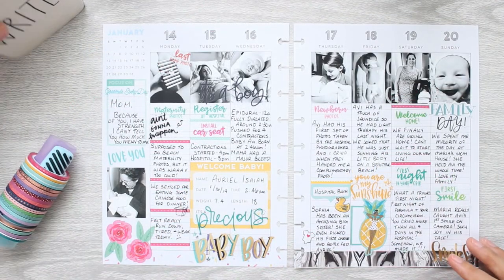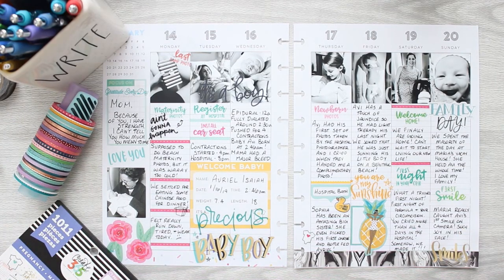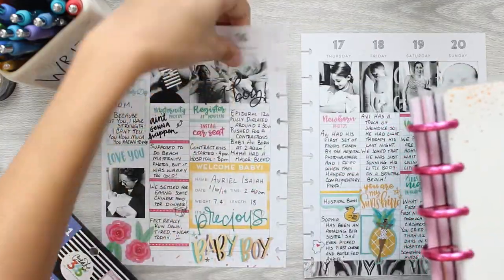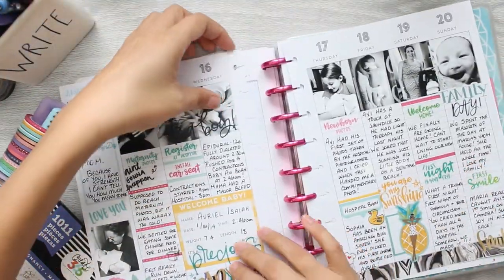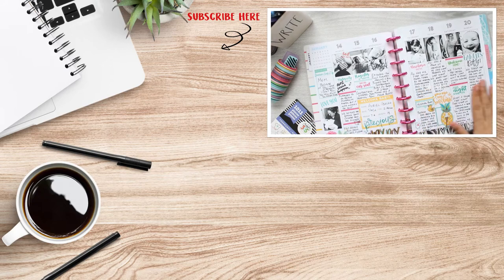That is going to be it for my very first scrapbooking memory spread. I am so excited that I got this down — this is one of those things where I think 'I'll definitely scrapbook it' and then it's eight months later and I still haven't done it. At least for this one I got all the memories down and it's in my book, so now it's just smooth sailing from here. Thank you guys so much for watching and I'll catch you in the next video. Bye!